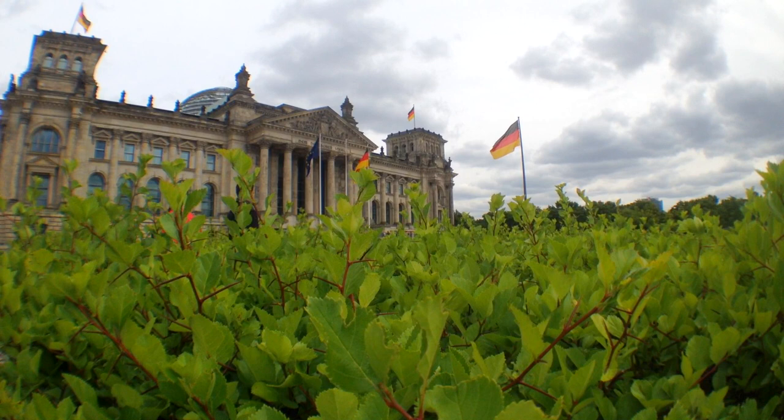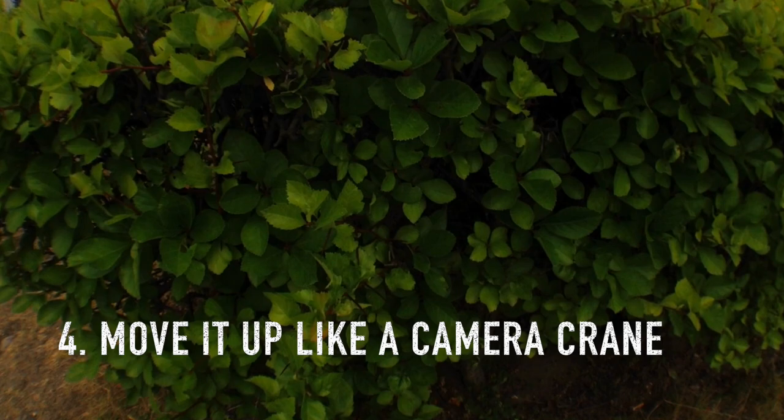Third, sounds sticky but stick it into something — like this hatch for example. Then you get really unusual shots of this German Bundestag building.